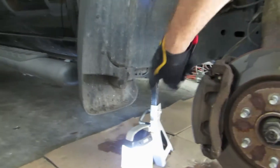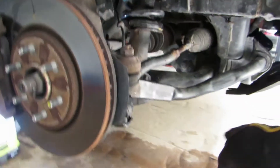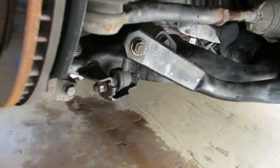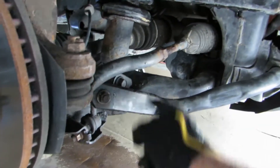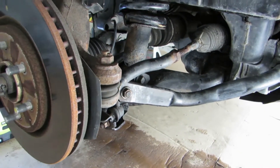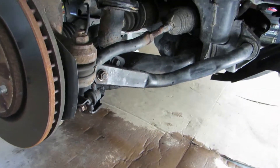Put jack stands on the frame on both sides because you're going to need to remove this front sway bar linkage right here. Front sway bar linkage right there — there's the sway bar. You need to get that off so it can get out of the way so you can get to these bolts and things and get this out. You got to have it lifted and get the pressure off so you can get that off.